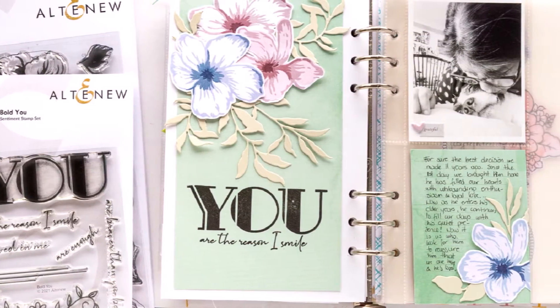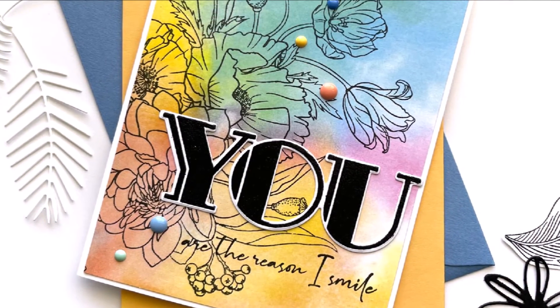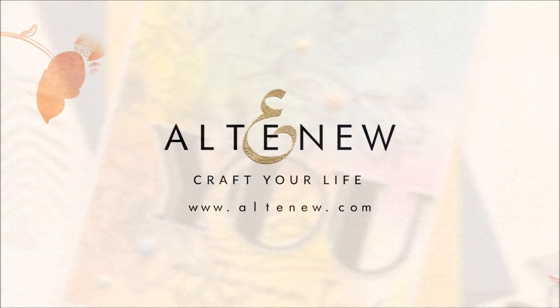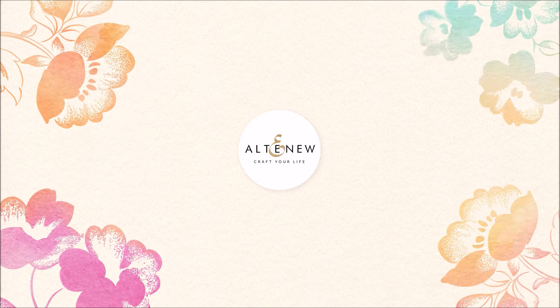Bold You is a high quality photopolymer stamp set made in the USA. For more information and fresh inspiration using the Bold You stamp set and other available products, please visit us at Altenew.com.